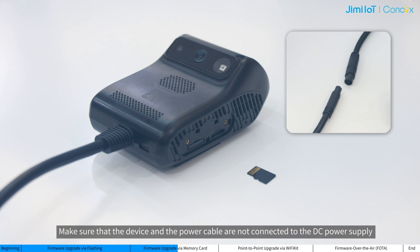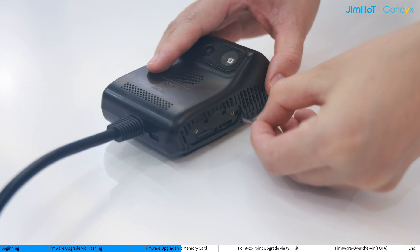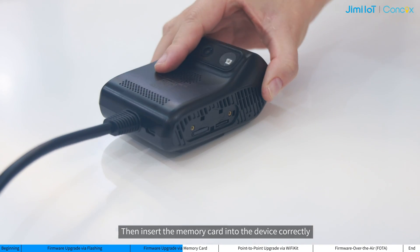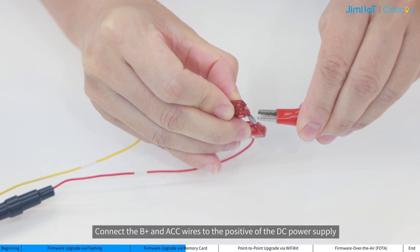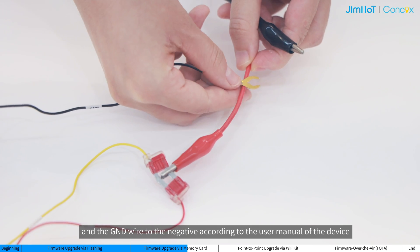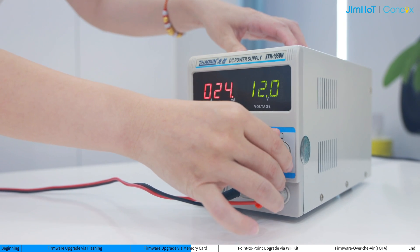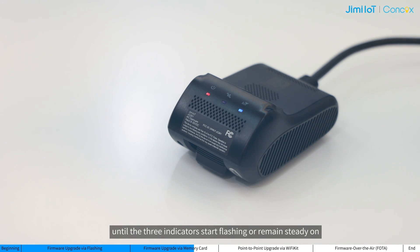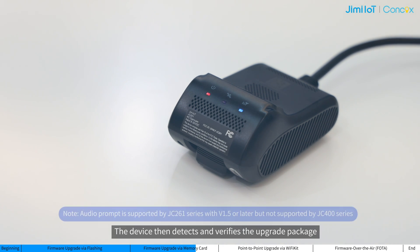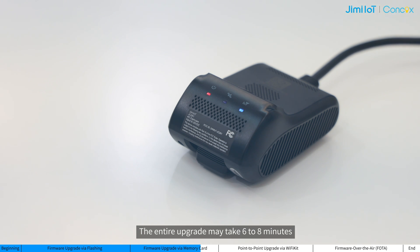Make sure that the device and the power cable are not connected to the DC power supply, meaning the device is turned off. Then insert the memory card into the device correctly. Connect the B-plus and ACC wires to the positive of the DC power supply, and the ground wire to the negative according to the user menu of the device. Then power up the device with 12V. It may take 2 minutes for the device to start up until the 3 indicators start flashing or remain steady on. The device then detects and verifies the upgrade package, and emits an audible prompt indicating the start of the upgrade.